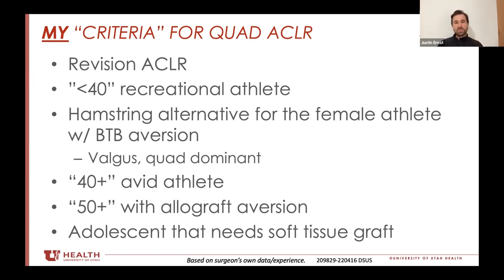There have been some concerns with the quad about an increased development of arthrofibrosis compared to some of the other grafts, and rehab could be called into question with regards to that. I have not had that problem. I speculate that the people having that problem are probably taking too big of a graft and overstuffing it in the knee, causing impingement whether it's on the PCL or on the femur.